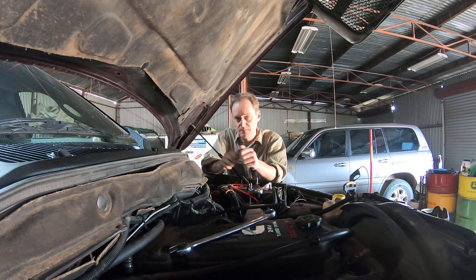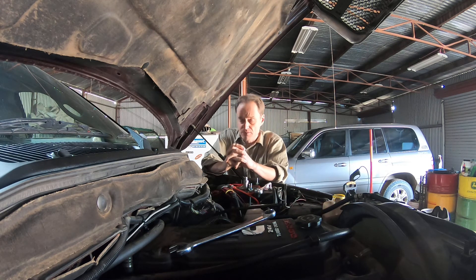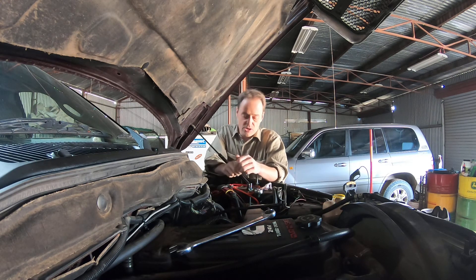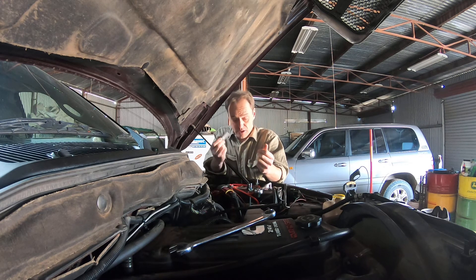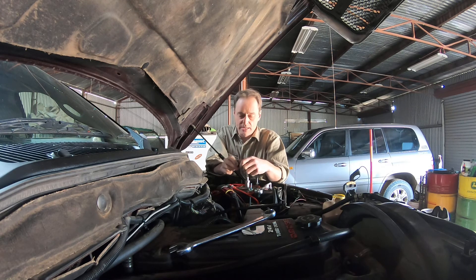It's not a cheap part. A genuine pressure relief valve is about 500 Australian dollars. This is a Bosch unit and it was $200, so it's not really cheap either. You can buy no-name ones for $40, but the reviews I've read don't look good — people saying they blew after a month, three months, six months. So I didn't want to go that route. I've gone with Bosch — it's a reputable name and it was cheaper than genuine. I'm going to put that on today.